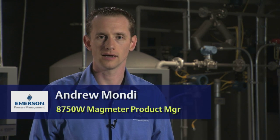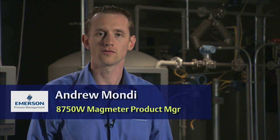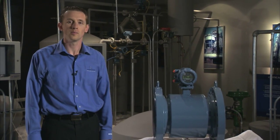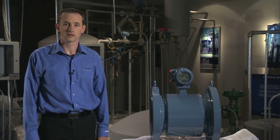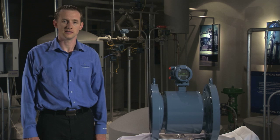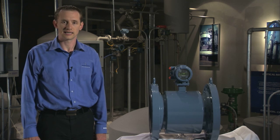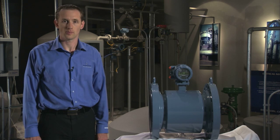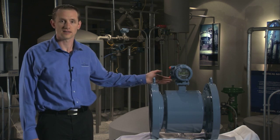Hello. My name is Andrew Mondy, and I'm going to talk to you today about the 8750W Magnetic Flow Meter System from Rosemount Flow. You may know Rosemount as a leading supplier of magnetic flow meters in the oil and gas, chemical and petrochemical, pulp and paper, and metals and mining industries. Now, Rosemount has used its engineering expertise to design a magnetic flow meter specifically for water, wastewater, and utility applications — the 8750W.